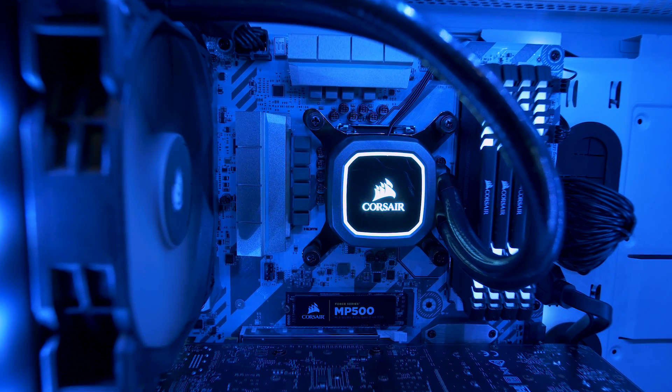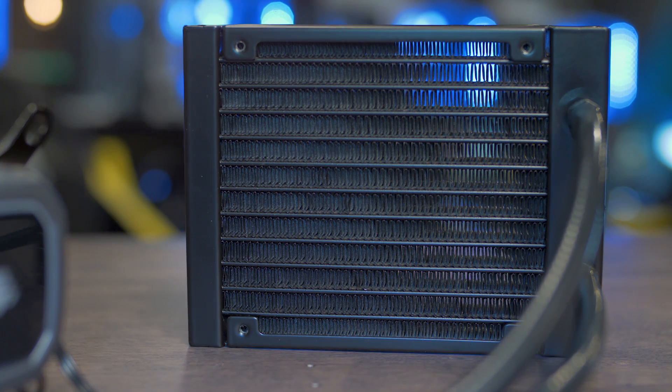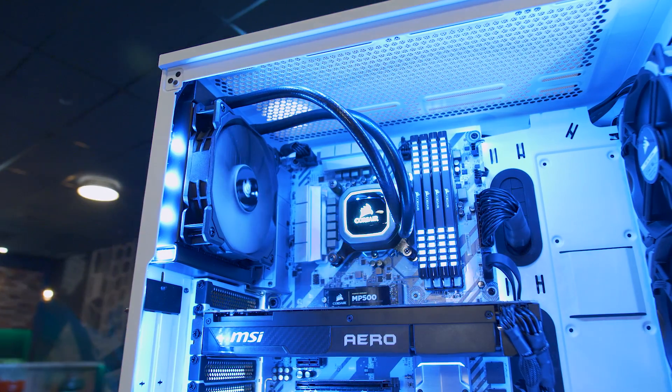The Hydra Series H60 features a 120mm radiator, which will fit in just about any case that has a 120mm rear fan mount — mid-tower ATX, micro-ATX, or full-tower ATX.